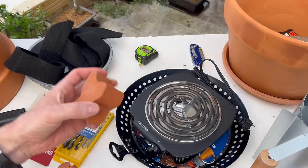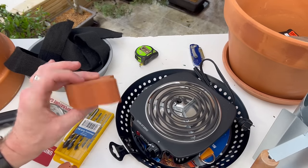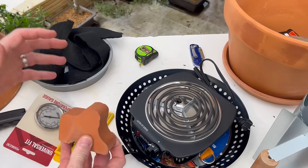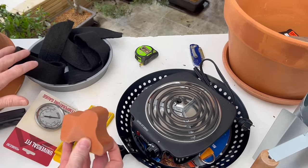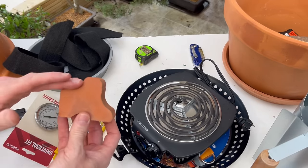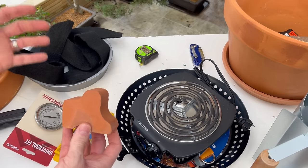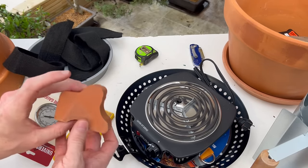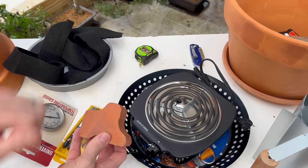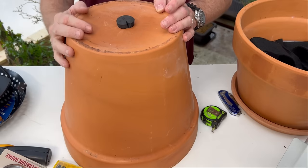One thing I haven't mentioned: you might want to use terracotta feet on your base planter, because if you're using this on a deck or wood surface the bottom can get a little hot. You want to elevate it off any wood surface. If you're on the ground that's fine, but use either terracotta feet or bricks — just elevate it slightly.